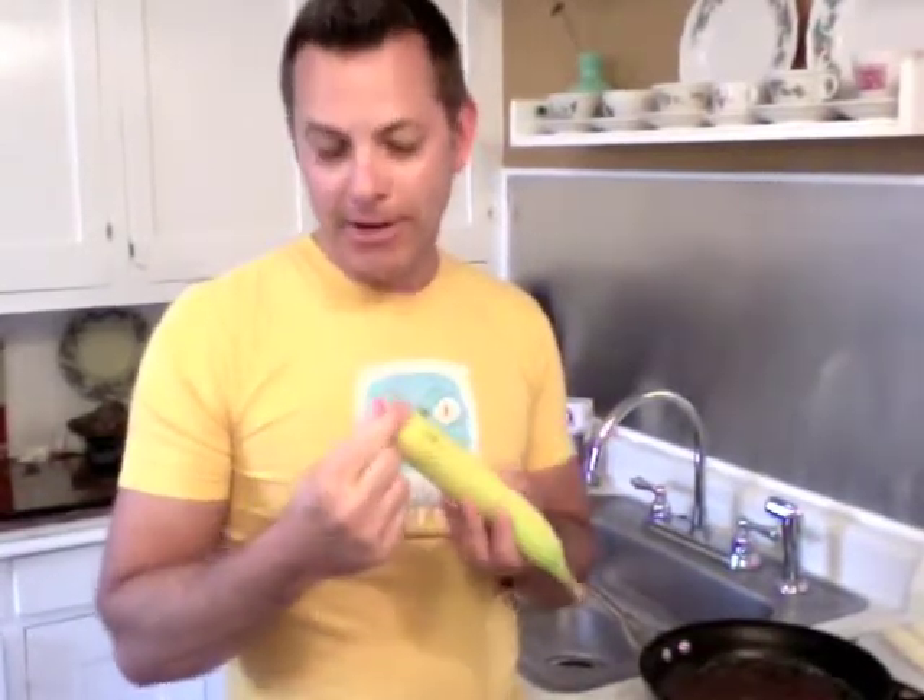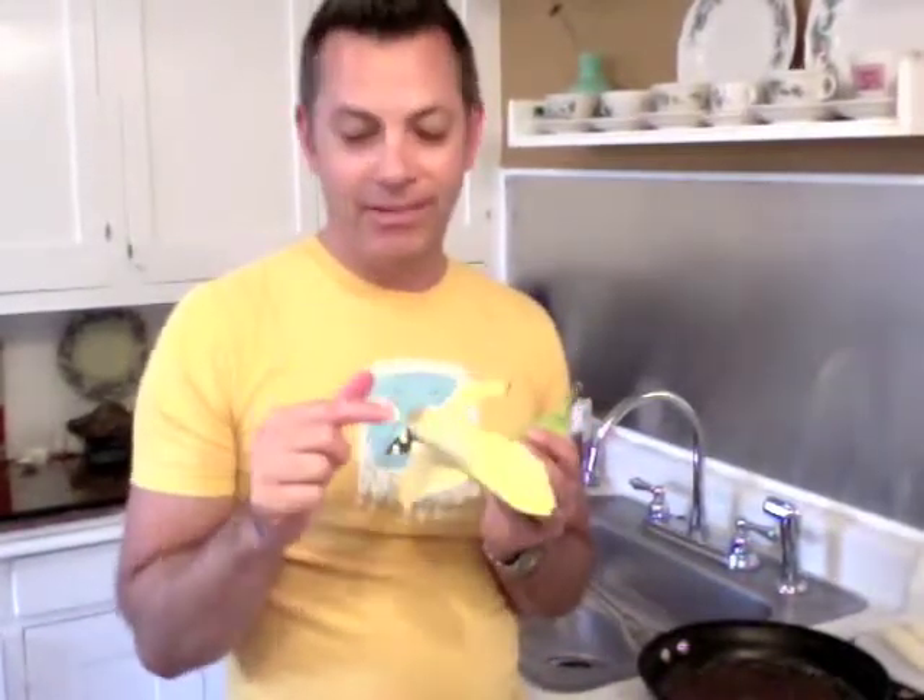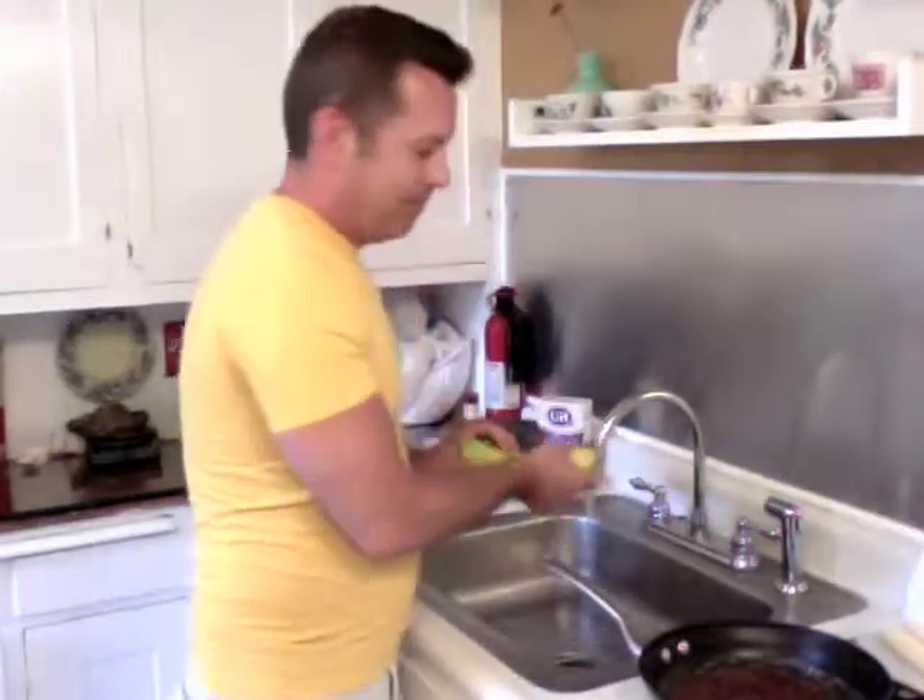Did you know — and some of you probably already know — that monkeys start from the bottom? All you have to do is just twist this bottom part here. It's a little bit tougher on the green ones, but it's still very easy to peel the banana this way. I don't like this brown thing on the end, because if I peel it the other way I always end up leaving that part. For some of you it's probably not such a big deal, but I'm a picky eater at times.